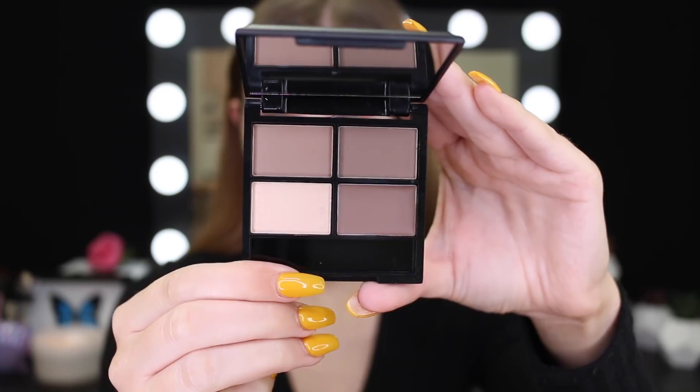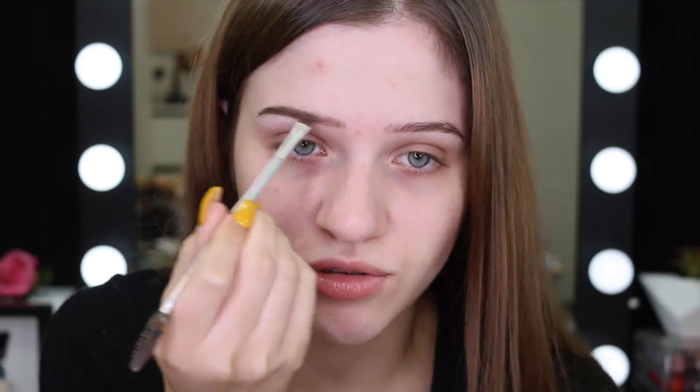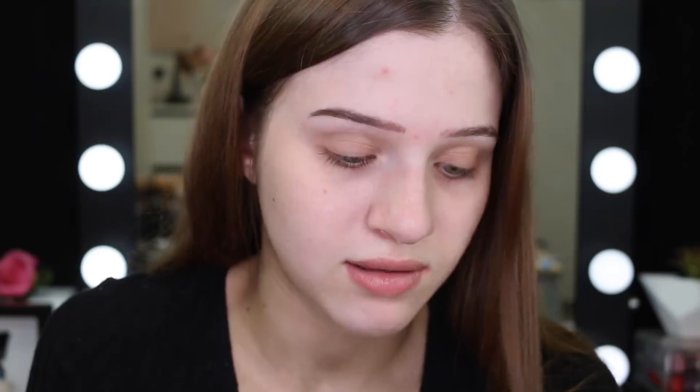I'm thinking I might start off with brows. I've got this OXX Studio brow kit in the color medium. I'm going to dip into the wax to create like a sticky base. If you guys didn't know, I did have my eyebrows tattooed about a month ago, so if you notice my brows already look a little more filled in, it's because I got feather tattooing. If you're in the Melbourne area and interested, I can leave who I went to down below.